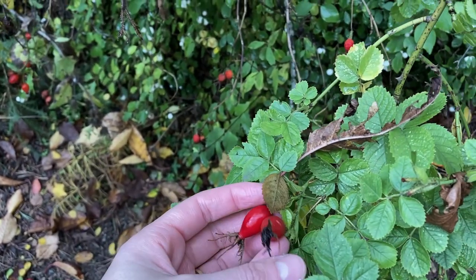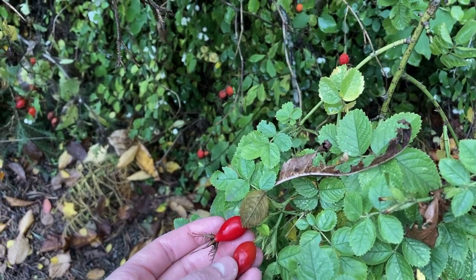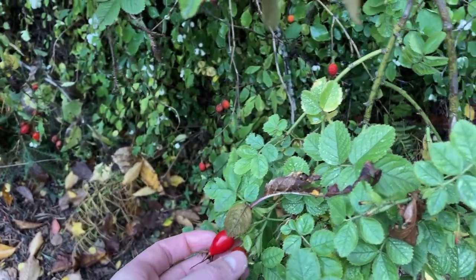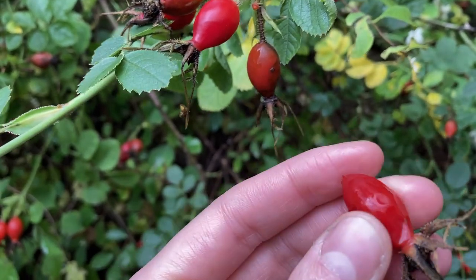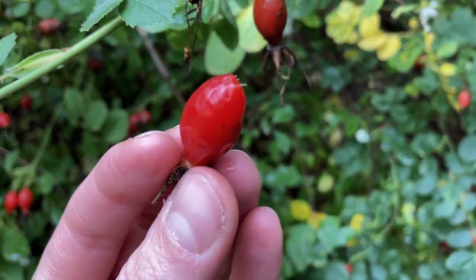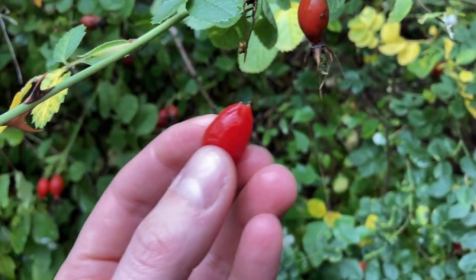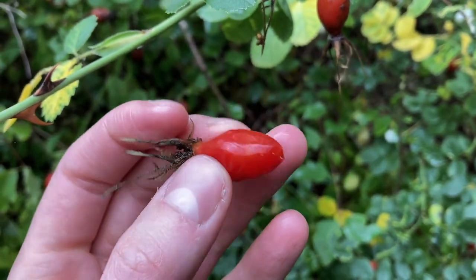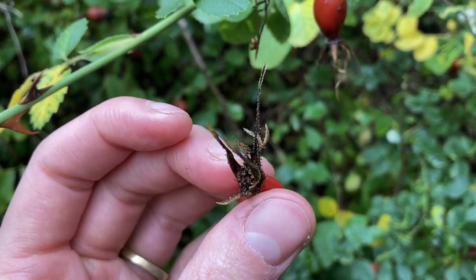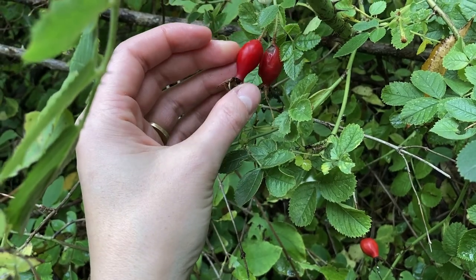So these are rose hips. Now whenever you are foraging rose hips to make oil or tea, you don't want to use ones that are soft — see, they just kind of fall apart, they're mushy. When they've gone soft like this there could be bacteria, you don't really know what's in there, so you don't want to use them to make oils. Ones like this which are hard and firm — that's what you want to go for.